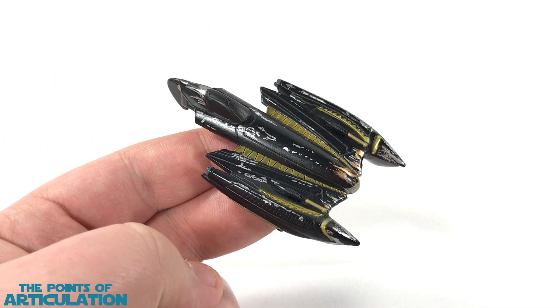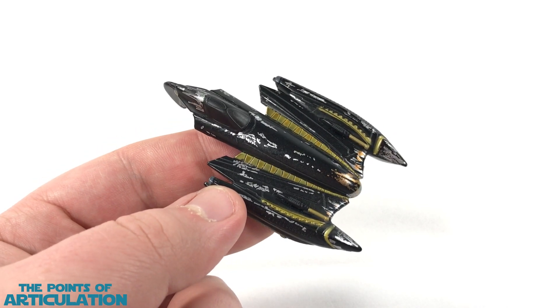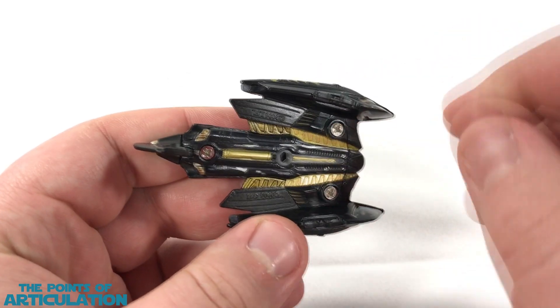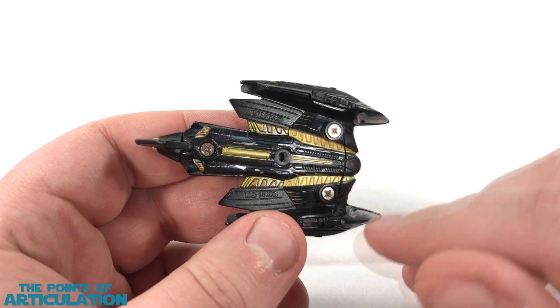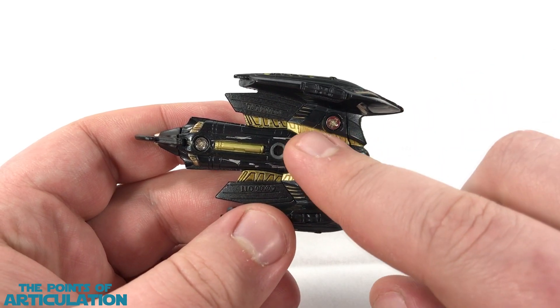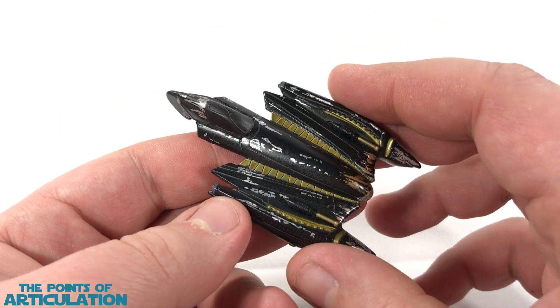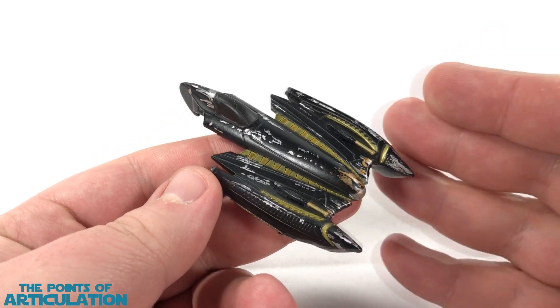That does it for the paint job on General Grievous' Starfighter. In short, I really enjoy this paint scheme. The dark charcoal and that metallic gold really go well together in my opinion. You can find all these little gold slits painted here and there, and it just pops with that dark main color. Sure, they missed out on the wash on the front — but that's just one minor hiccup. Otherwise, a perfectly painted piece; I like this very much.